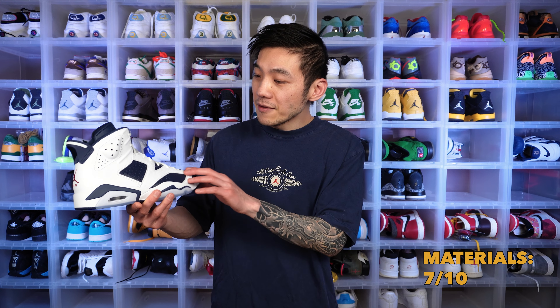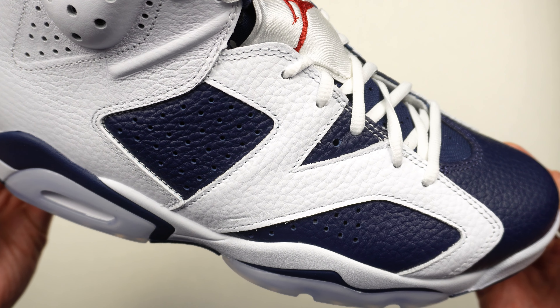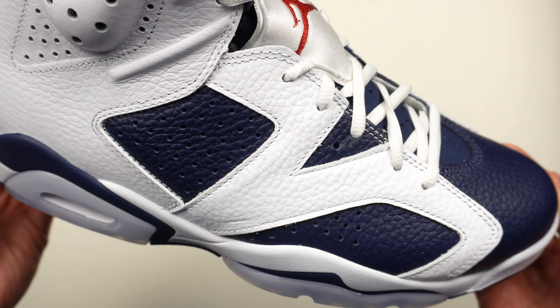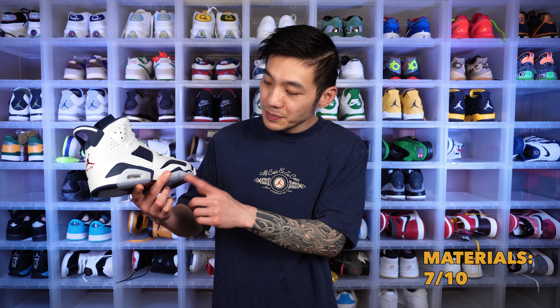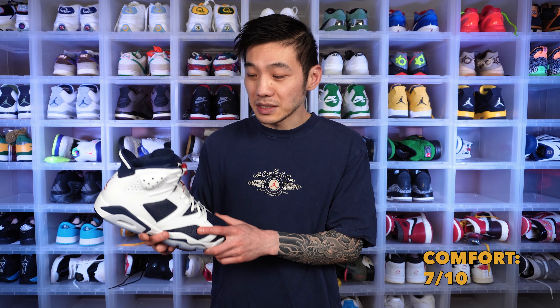Colorway is subjective, but I love it. For materials, the tumbled leather — if you like it, you're gonna love this shoe. It is pretty soft to the touch. Personally I think the tumbled leather is a bit too much, but overall it's still pretty nice. The tech specs are very old, but I think they still work pretty well even in 2024. In terms of overall comfort, it's decent — not the best. I think the 5s, 14s, and 13s are slightly more comfortable than the 6s.